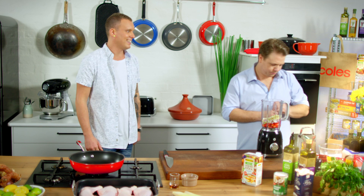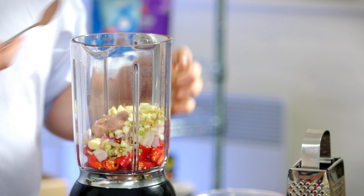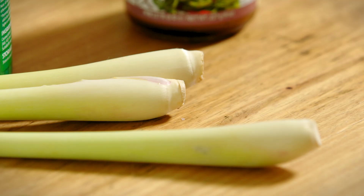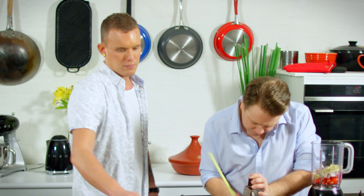And now we're going with some shrimp paste. This is about as funky as an ingredient gets. It has such a valid place though in curry. You roast it off, it gives so much more backbone, richness, and depth. Which is what we want. Keep that lid on tight and in the back of the fridge once you've got that one going. About a nice teaspoon of that.